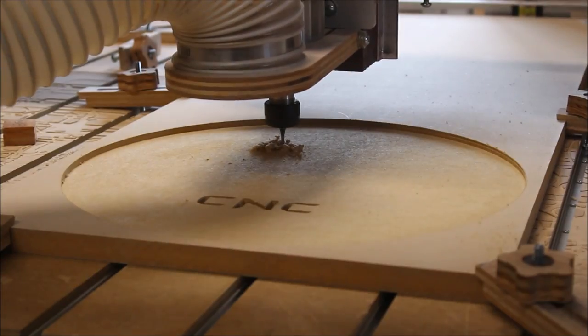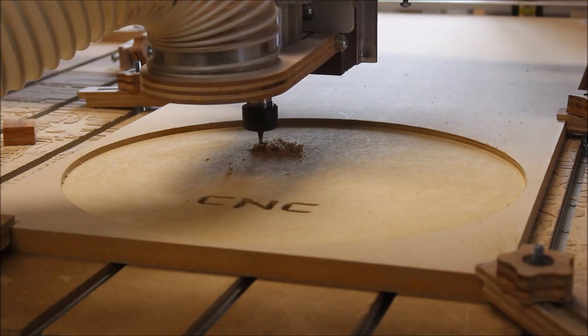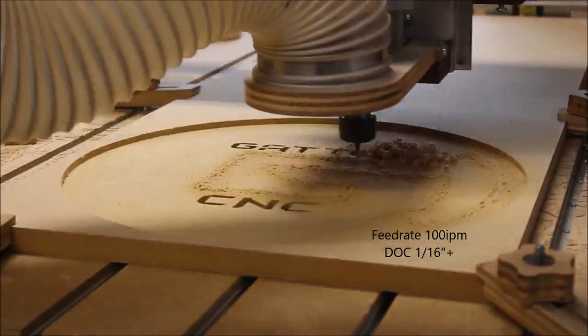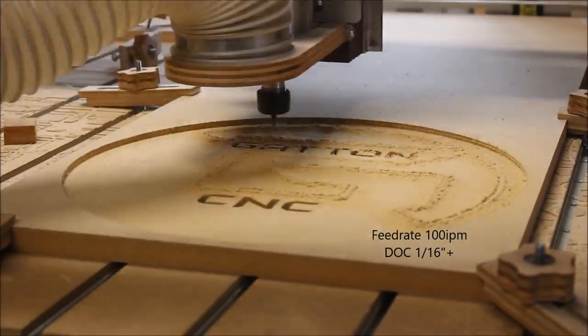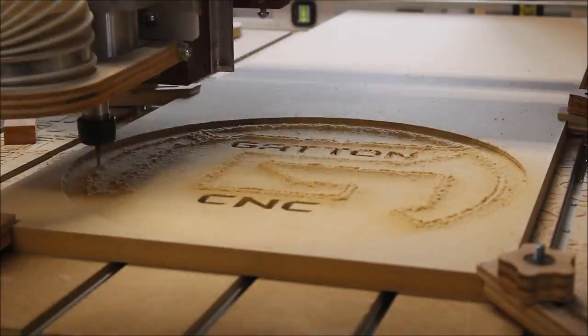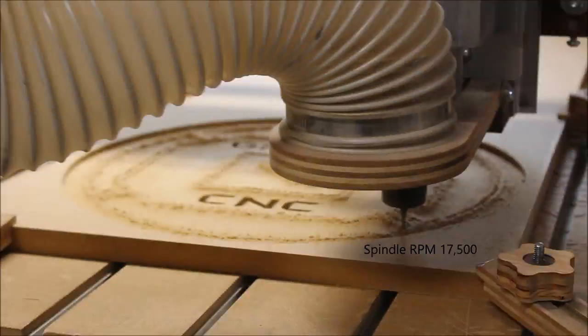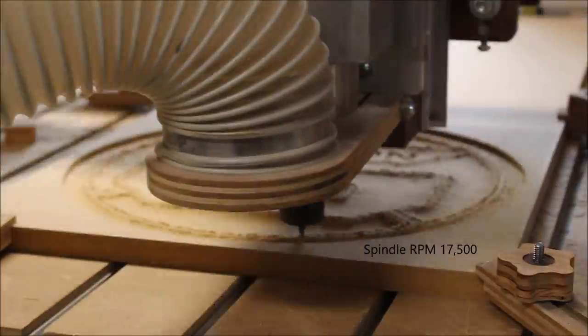I'm using a Whiteside 1/8 inch down-cut spiral router bit. The feed rate is 100 inches a minute and the depth of cut is a little over 1/16th deep. That down-cut spiral router bit really packs in the dust and the loose pieces never moved at all.